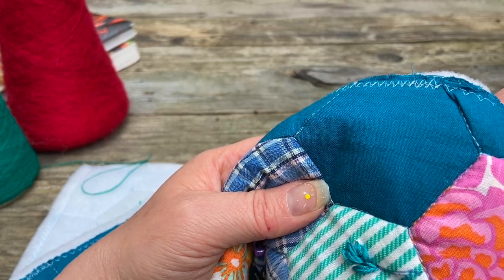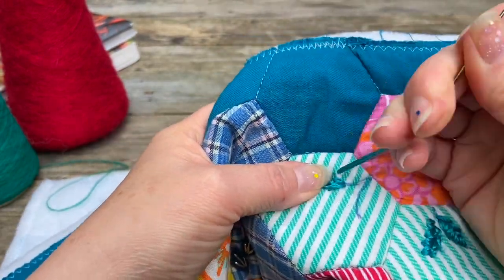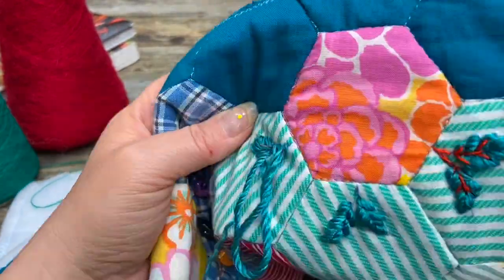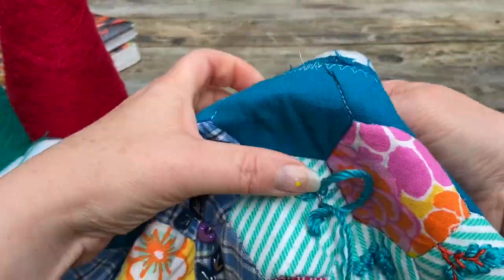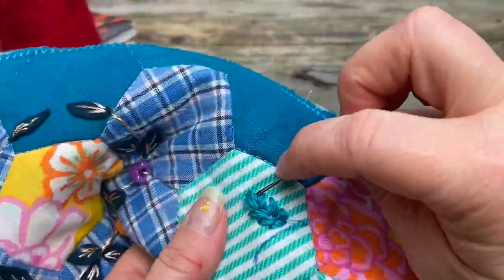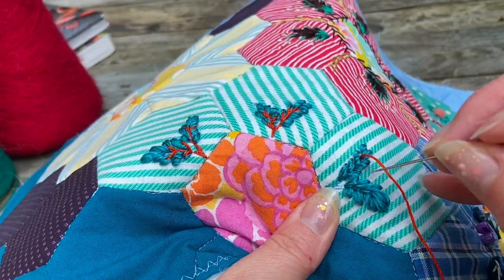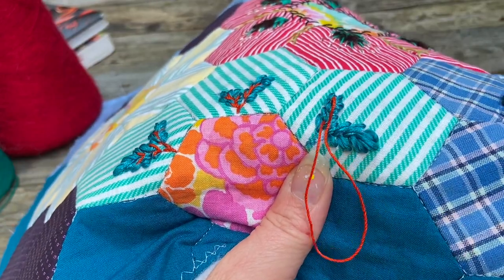I start with this blue and then I add on other colours, whatever takes my fancy, whatever I think looks nice. I really enjoy doing this bag, and I think I rushed myself a bit because I gave myself a deadline since there are other things I want to do as well. I didn't want this bag to get half done and then pushed in the cupboard, and I've got quite a few other projects on.